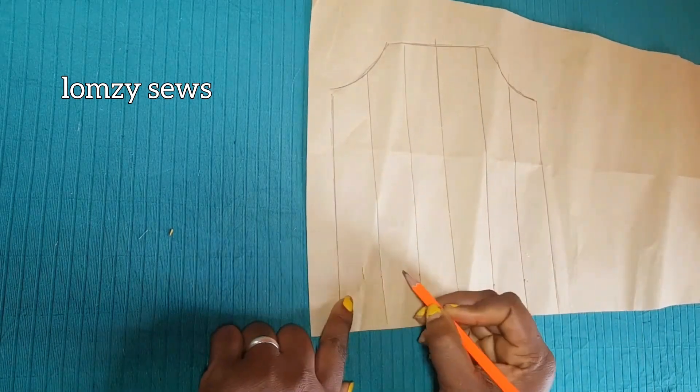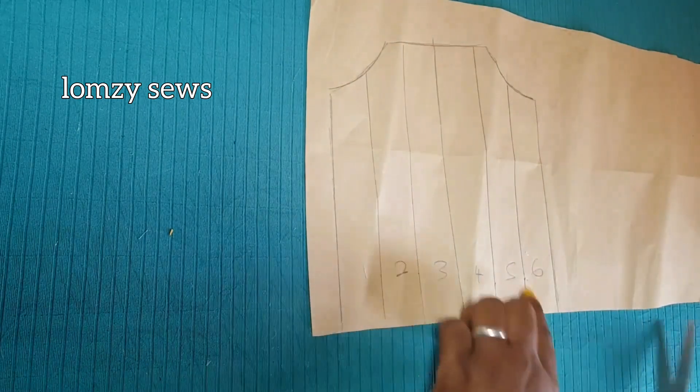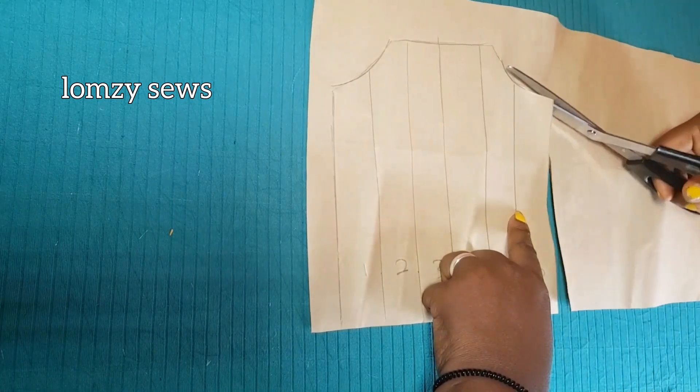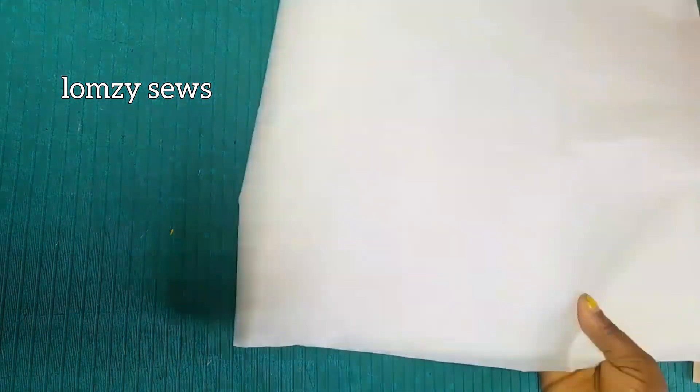I'll slash each side and make it three equal parts — so as you can see, it's six sections total. I'll go ahead and number these so that I'll be able to know what I'm doing. Then I'll trace this out and slash and spread it.